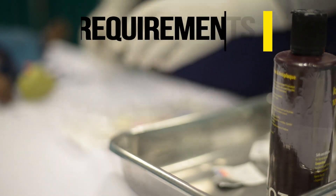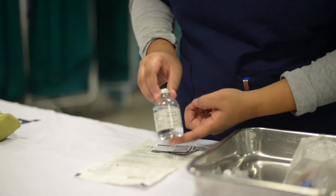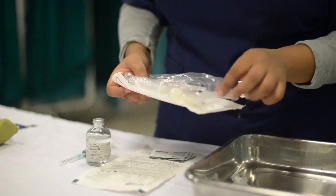Requirements needed: sterile gloves, alcohol swabs or povidone preps, 2% lignocaine without epinephrine, saline flush, and a sterile blood-giving set needle.